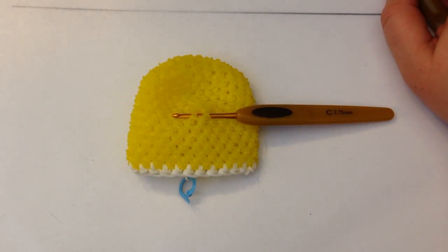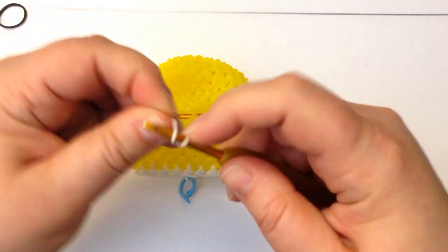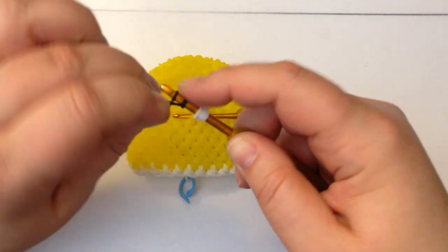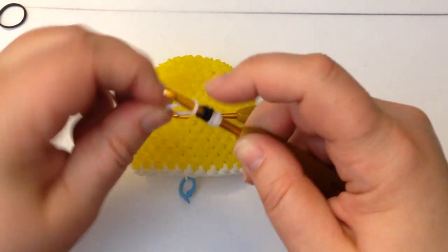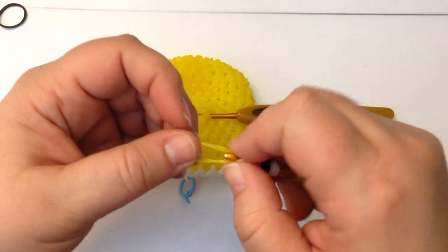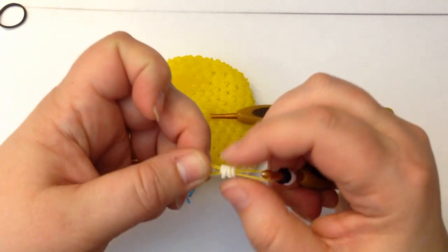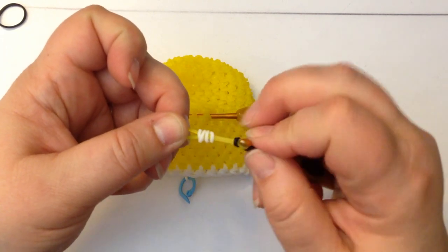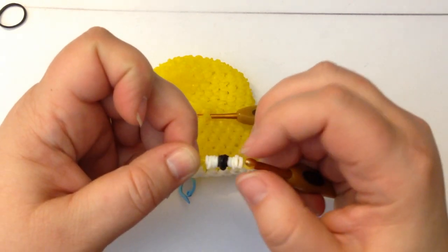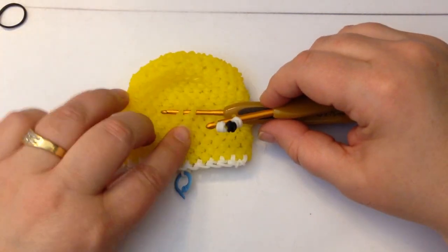To make an eye: take a single black band and two white bands. Take the first white band, wrap it once, twice, and three times, move it down your hook. Take a black band, wrap once, twice, three times, move it down. Take another white band, wrap once, twice, three times, move it down. Slide all three onto a yellow band — try to lift and slide them so they're not too twisted on themselves. You now have both sides of your little eye — that's your first eye.